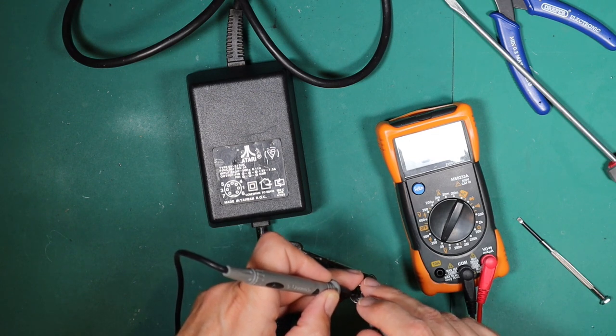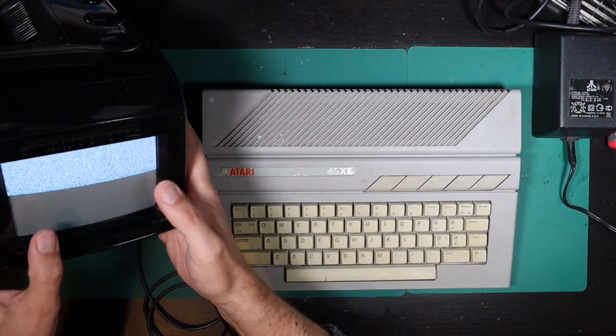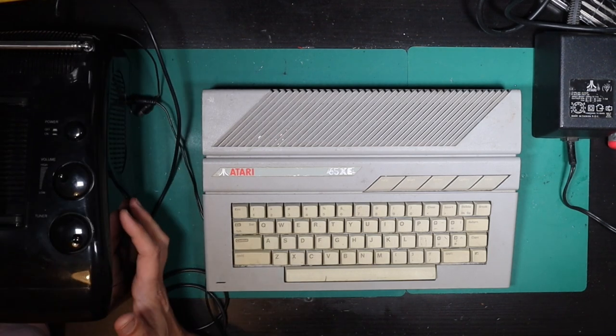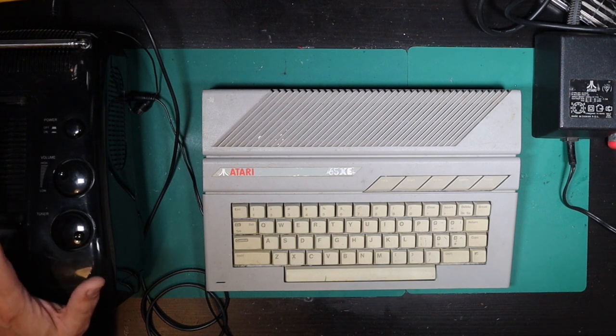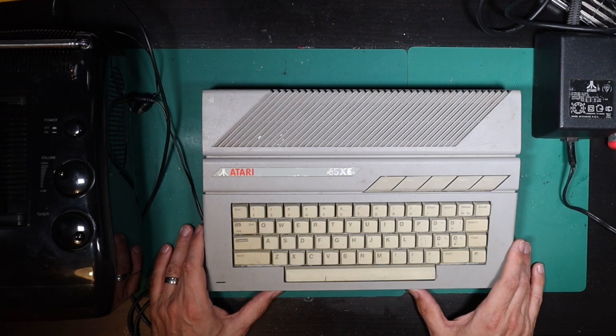It's probably time to plug it into the Atari. So we're about to set up here — we have our old-school CRT TV, a Matsui colour, like a six-inch TV. Very cool. This doesn't work great, but it should be good enough to get an image from our XE if our XE is in fact generating an image.